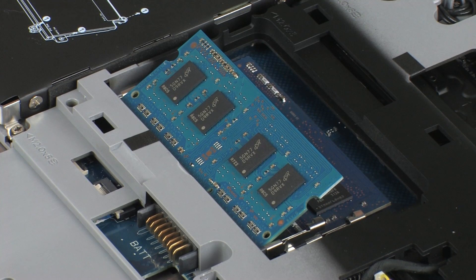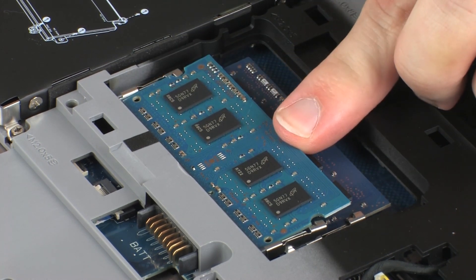CAUTION! When handling a memory module, use care to prevent touching the memory chips on the board. Touching the memory chips could damage or destroy the memory. Press the memory module down to latch the arms.